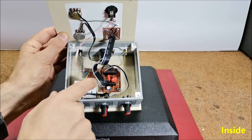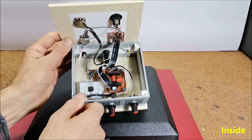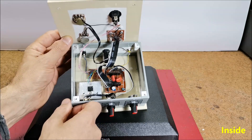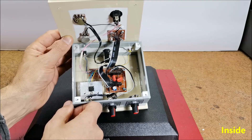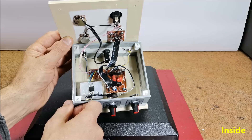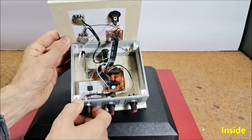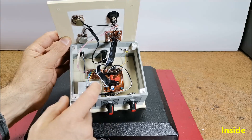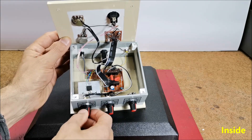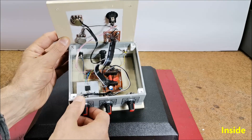At the input of the preamplifier I added a trimmer potentiometer of 1 megaohm, which does not change the high input resistance, and at the same time the input sensitivity can be adjusted. So even though the device is primarily intended as a guitar preamplifier, with this modification it can be used with a signal from a PC sound card, radio tuner, or CD player.